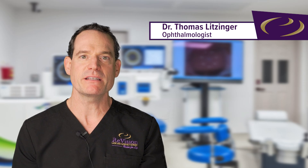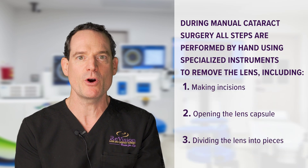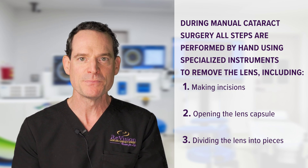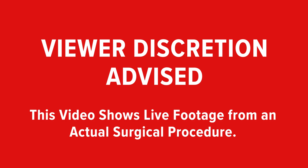This next surgical case is a standard or traditional cataract surgery done by hand. You'll see that each step is done manually — incisions, opening the capsule around the lens, dividing up the lens with specialized instruments — the traditional way to do cataract surgery. Viewer discretion is advised; this video shows live footage from an actual surgical procedure.